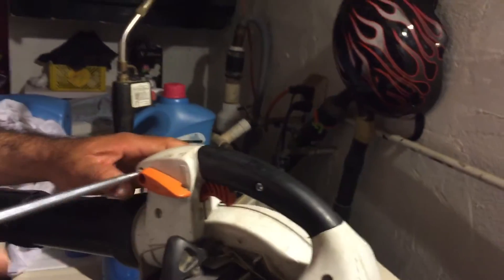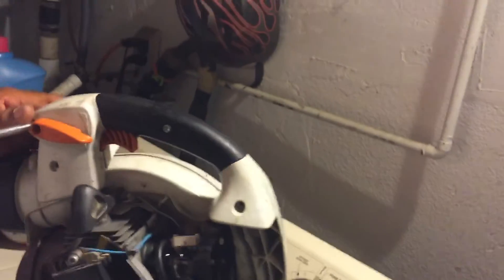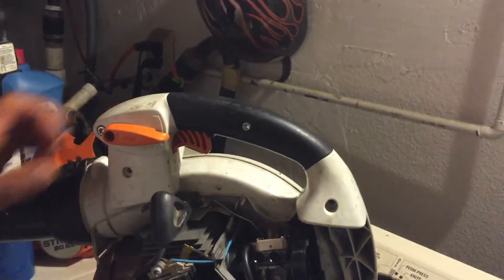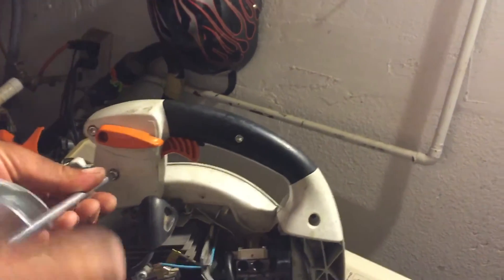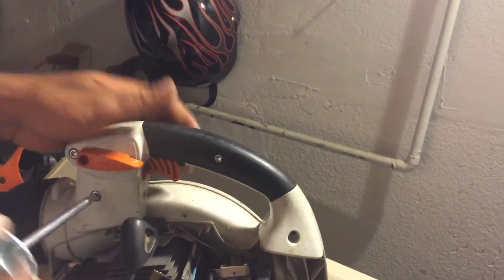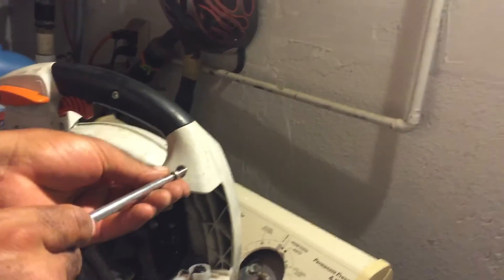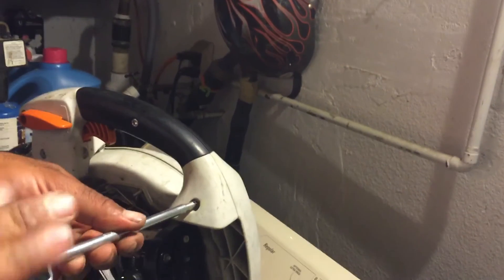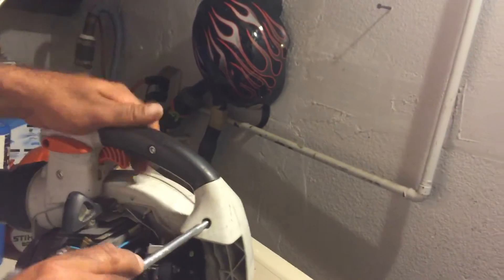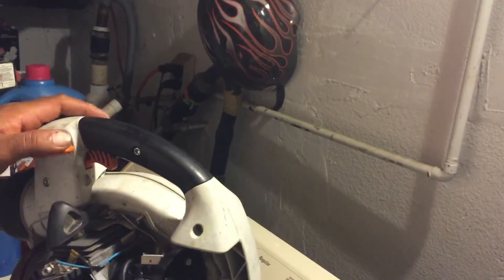A key tip when working on your tools is to keep your Stihl screwdriver that comes in the box with your tools. In a few more minutes we're going to be ready to do a startup video to show you the results of how the blower came out. You guys can save money doing this yourself, because once you take it to be serviced it gets pretty pricey.